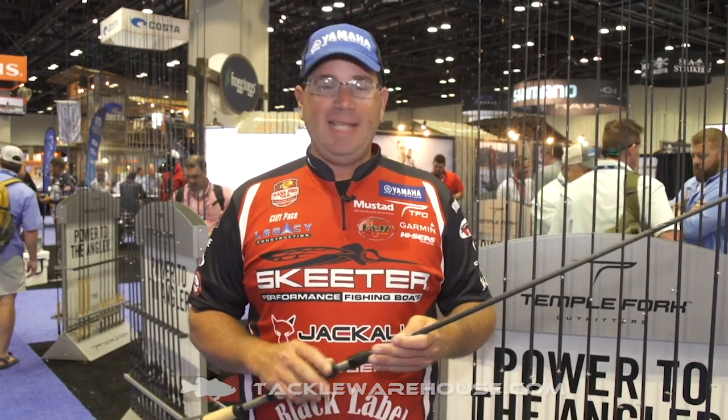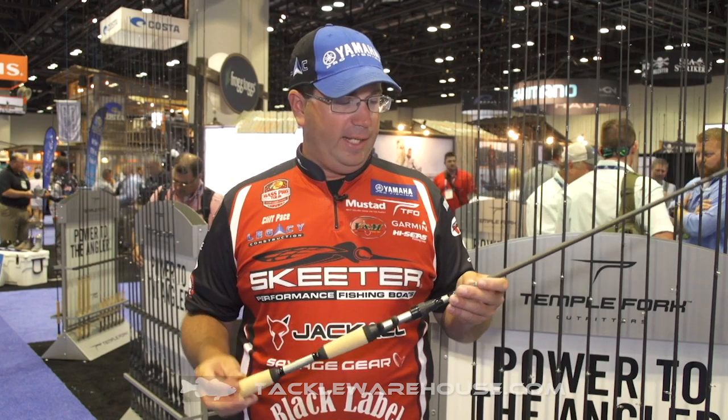These rods also have very much improved balance. They come with TFO's fantastic warranty. It's a 22 series SKU number in this line, so you're going to find what you're looking for, and at a good MSRP of $149.